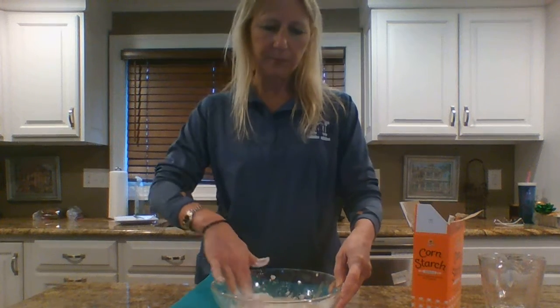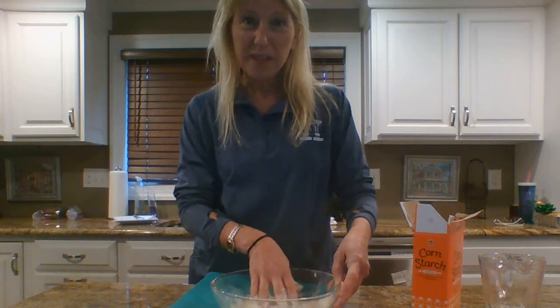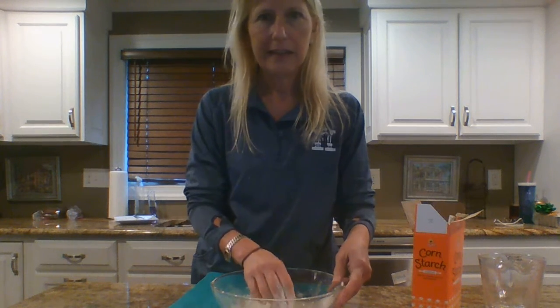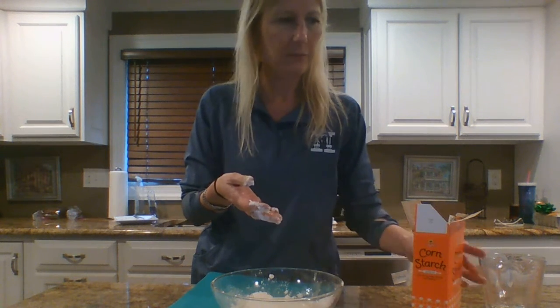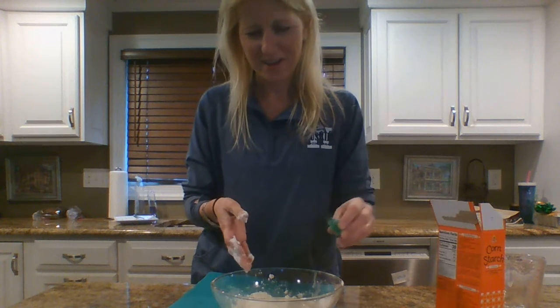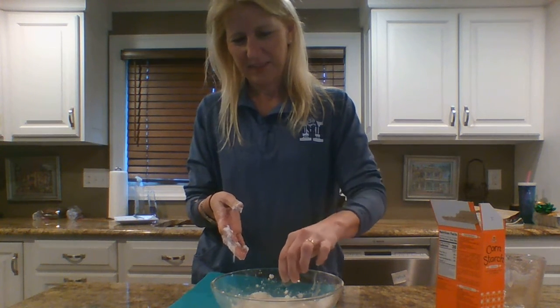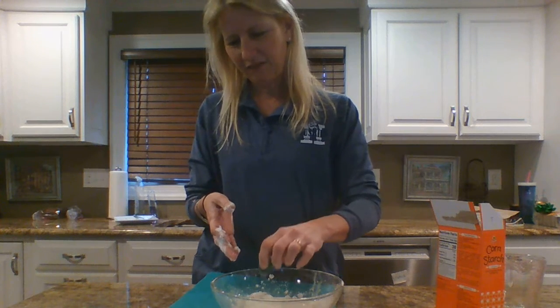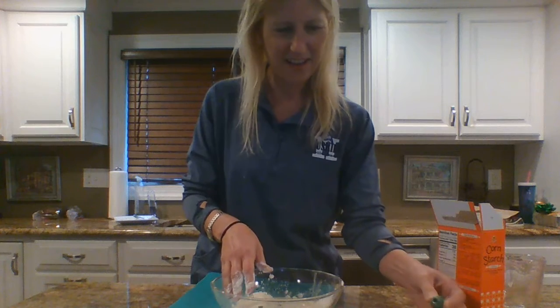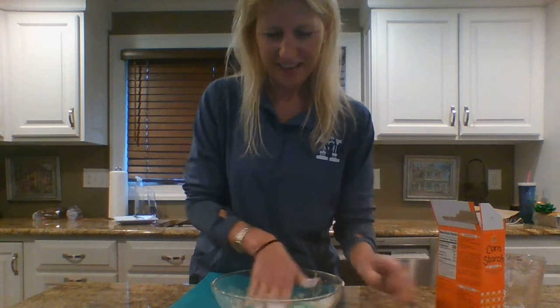In the story, when the oobleck appears, it's not this color. So to make it more fun, we're going to put in some green food coloring. You don't need a lot because green food coloring goes a long way. Here we go — I'm going to mix it all up.